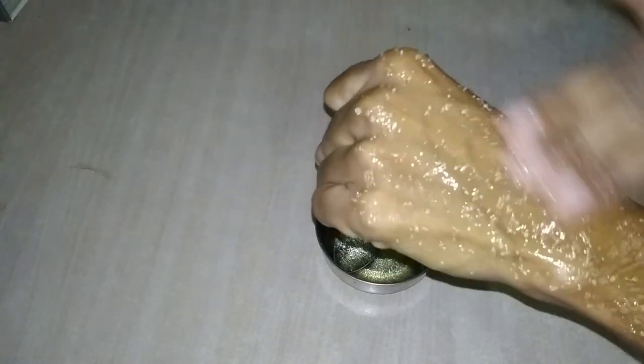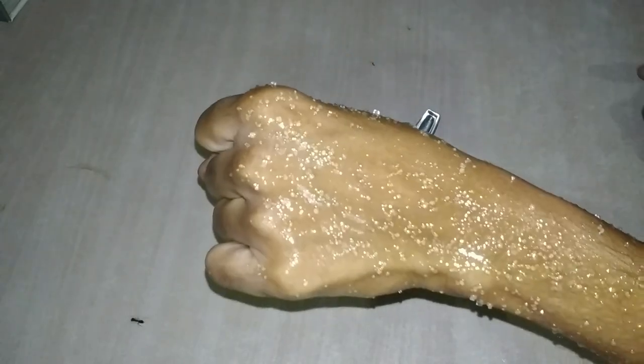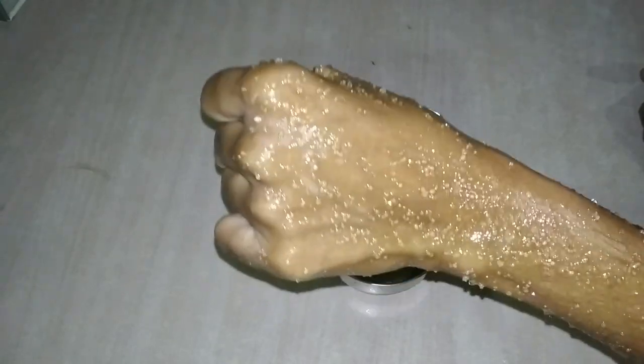we have to use the face scrub to do a face scrub. After that we are going to take it and apply it to the face. If you don't have any problem, you can use it on your face and scrub your face. Now we will continue the scrub for 10 minutes, or 5 minutes. We will scrub in the clockwise direction.